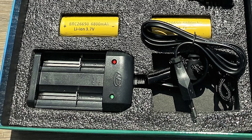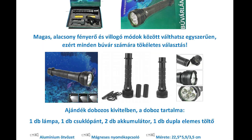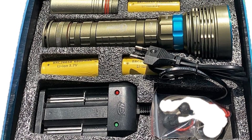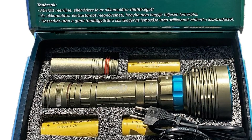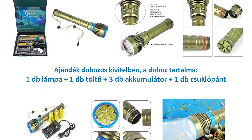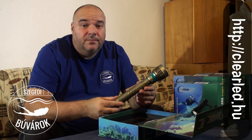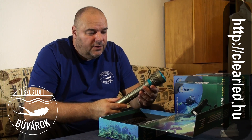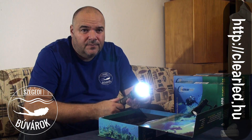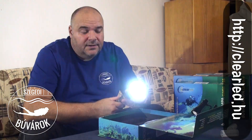Ennek egy nagyobb változata immáron két akkumulátorral és 5 leddel, mindösszesen 6000 lumen leadására képes lámpa. És a fénykarnak nevezett maxi kiadás 8400 lumenes, 7 leddel működő és 3 akkumulátorral meghajtott lámpa. Ez a lámpa a többitől eltérően nem nyomógombbal, hanem egy forgókapcsolóval működik, amellyel lehet beállítani a fényerőt, illetve a funkciót.